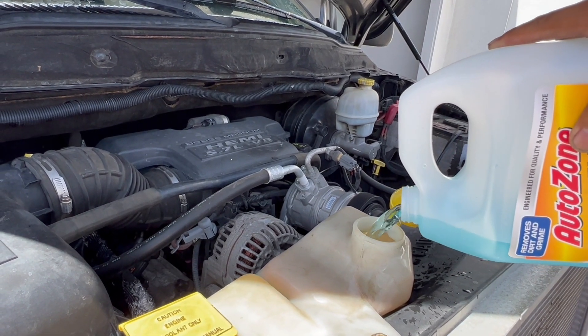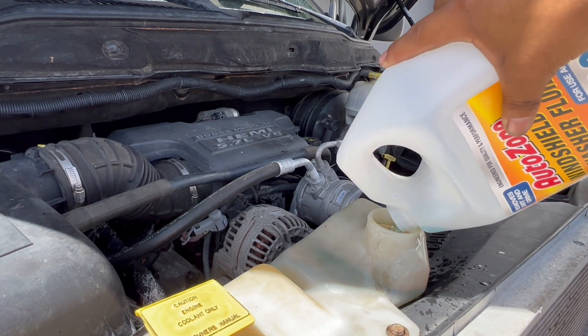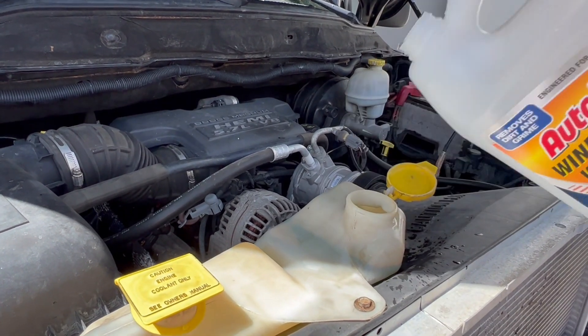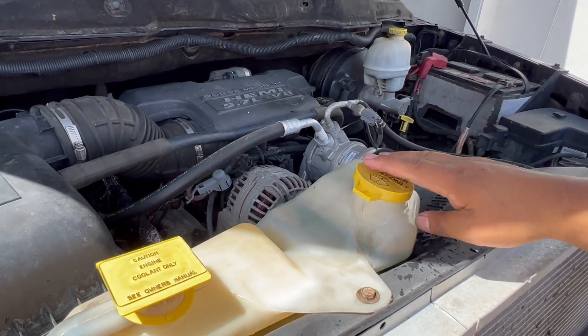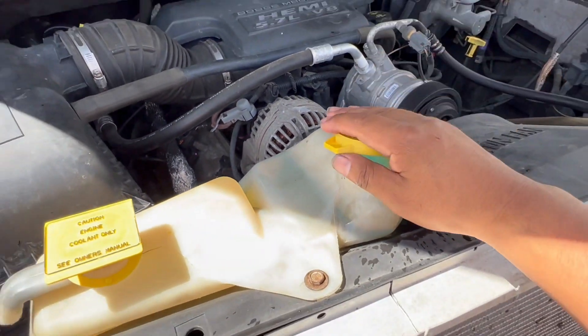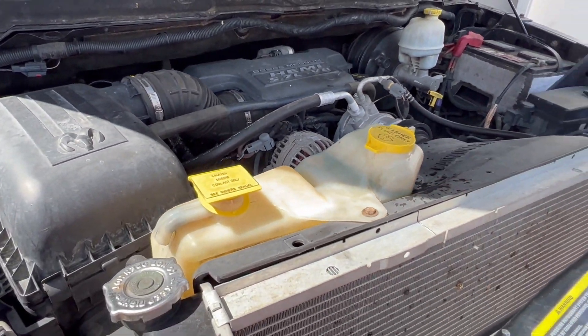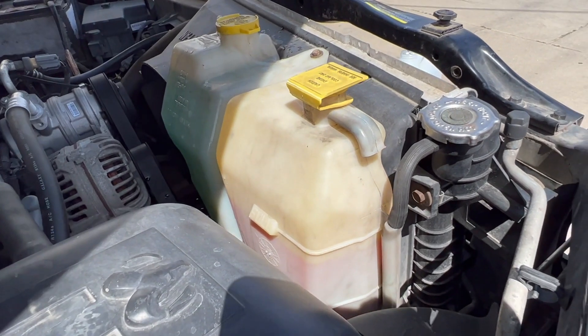Alright, so this was empty as you can see. There you have it — hopefully that doesn't get clogged up anymore. There you have your fluids.